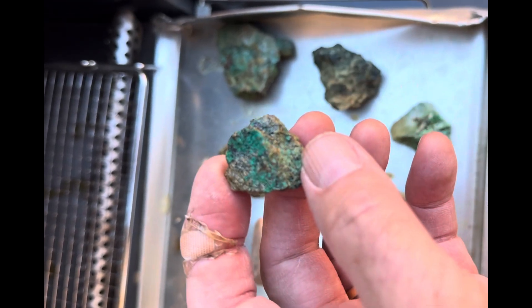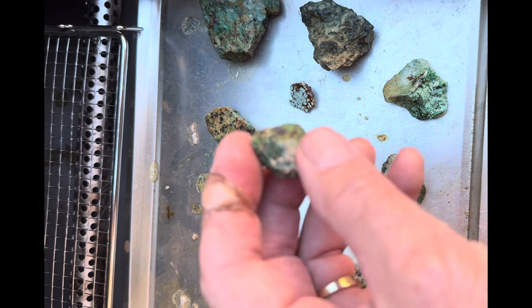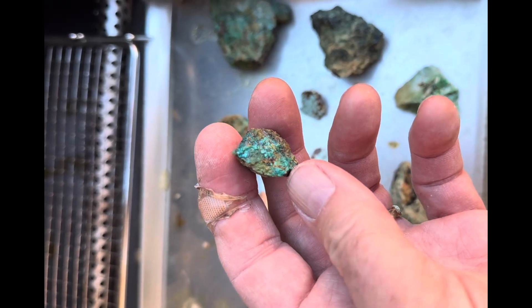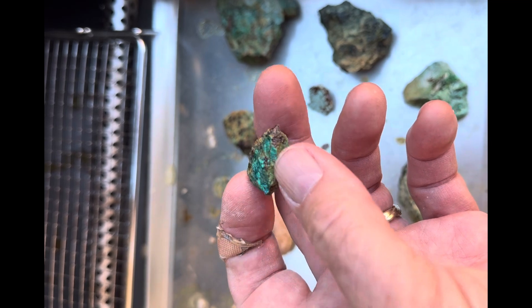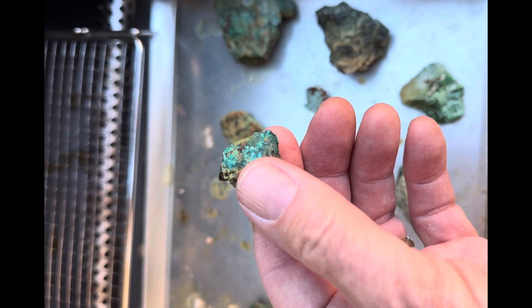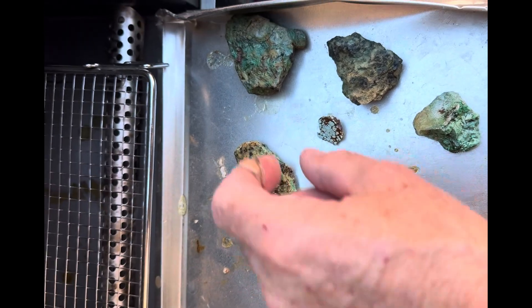Our chrysocolla comes out really good. Some of this chrysocolla you can turn into a cabochon with no problem if there are no issues with it, but some of it is a little softer. I just err on the side of being safe because it's frustrating when something breaks in the middle of turning it into a cab, and it gave me an opportunity to make this video.